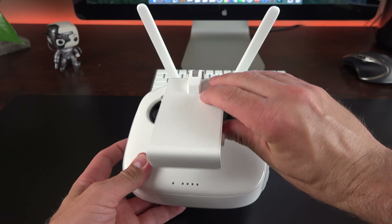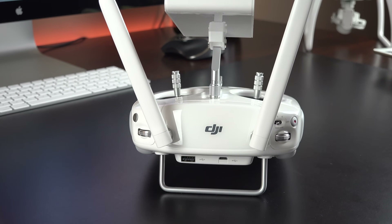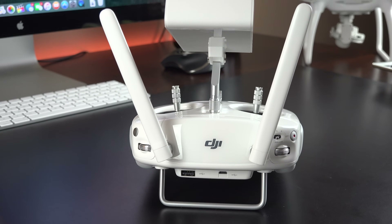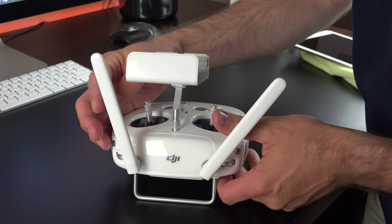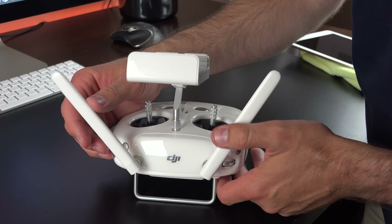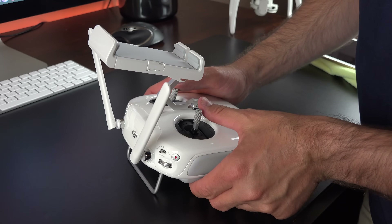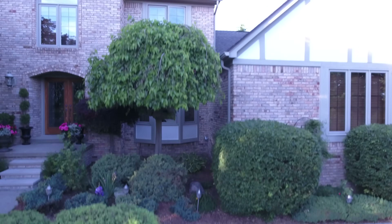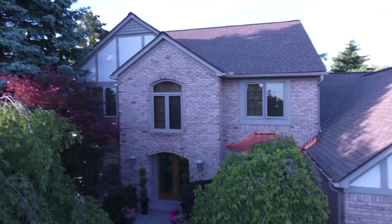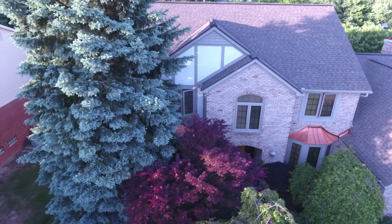Taking a look at the remote controller, it's quite large — it's almost as large as the drone itself. We have two antennas on the back. This is a 2.4 GHz appliance, so it operates on the digital frequency for remotely controlling your drone, in addition to feeding live video. On the top we have our left and right joysticks used for flight. The left stick is used for altitude in addition to pivot, so you can pivot in place or raise and lower the height of the drone. The right stick is used for directional flight — forward, back, or side to side.